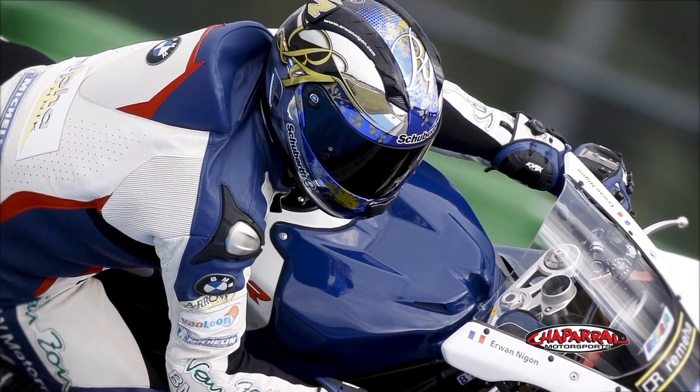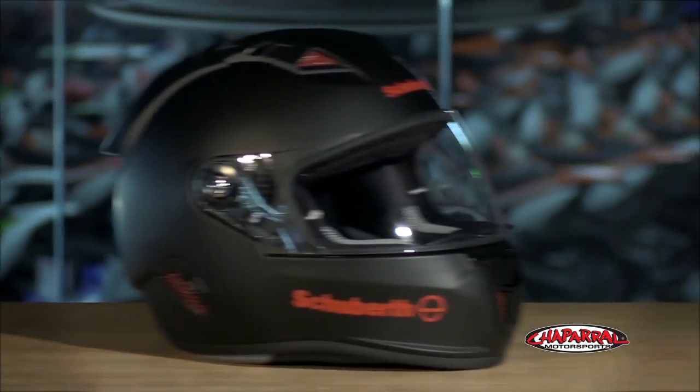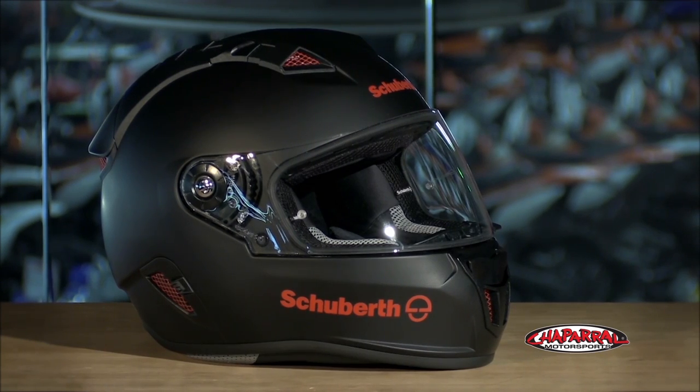Inside and out, the SR1 is designed to meet the needs of the most aggressive track racers, as well as exceeding the expectations of riders on the street. That'll wrap things up on the Schuberth SR1 Race Helmet. Be sure to check out the full lineup on our website, and don't forget to subscribe to us on YouTube.